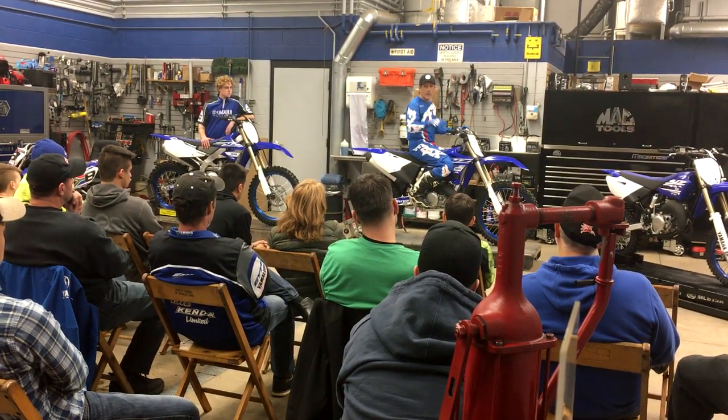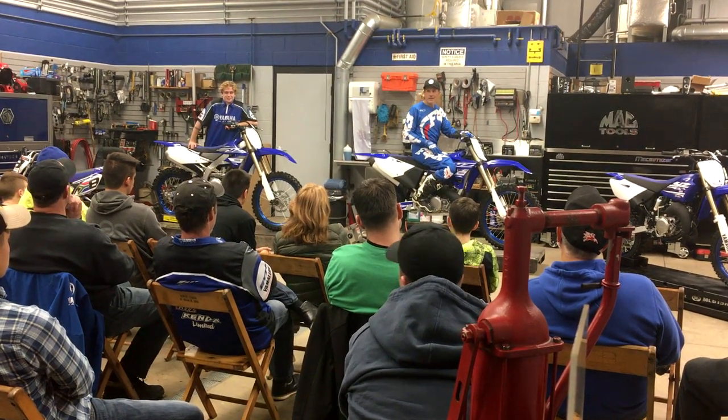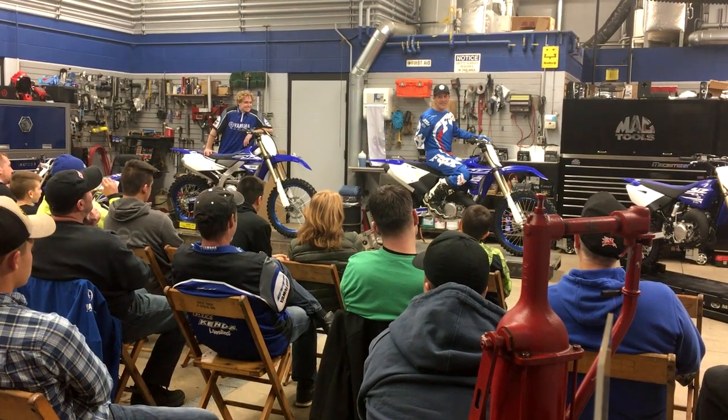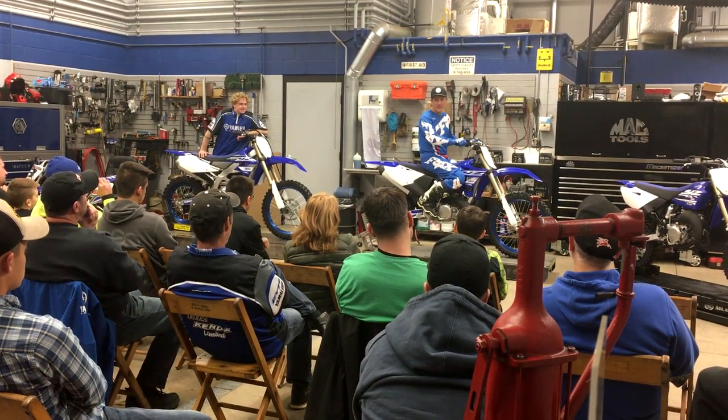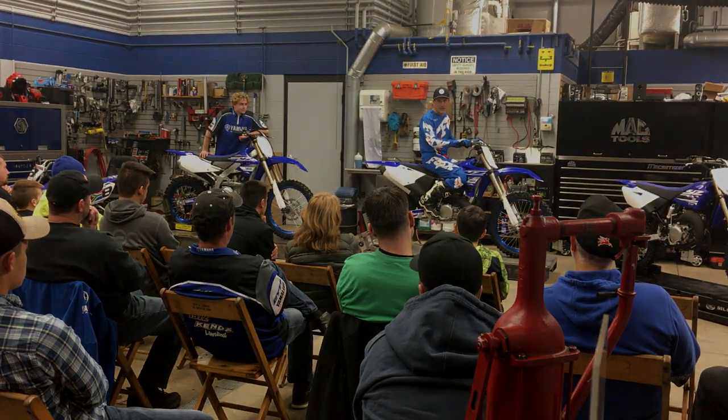We'll get to all of Michael's mistakes here in a minute. At his level — riding pro, making nationals — he still had some pretty big mistakes he wasn't aware of.